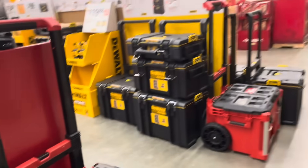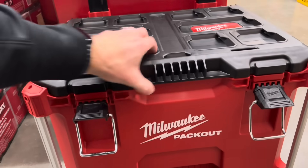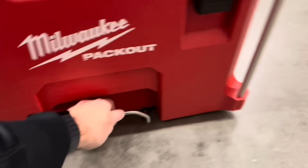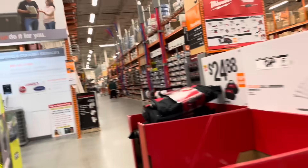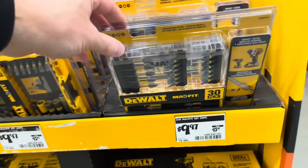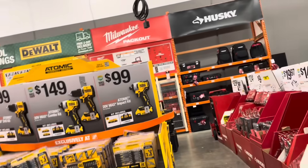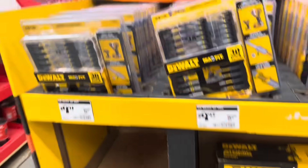Husky has some tool bags here starting at $29. There's also a Milwaukee rolling tool pack out here. The locks are very sturdy — really like that — though it's got that new plastic smell. Coming back over to the DeWalt section, they've got their own impact driver kit for $9.97, the atomic impact driver dual pack for $149, and the drill for $99.